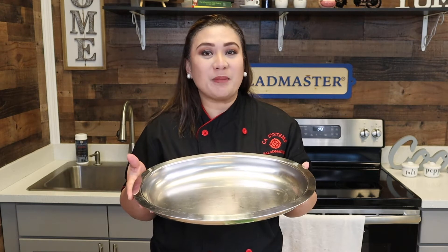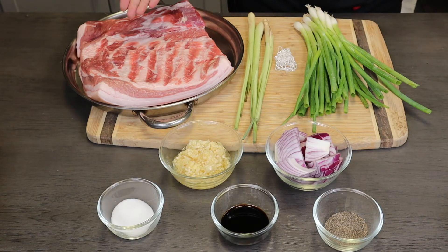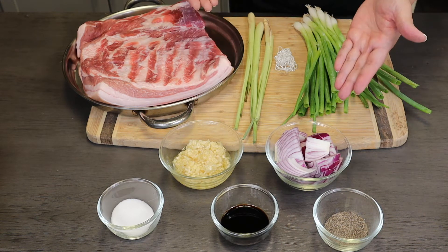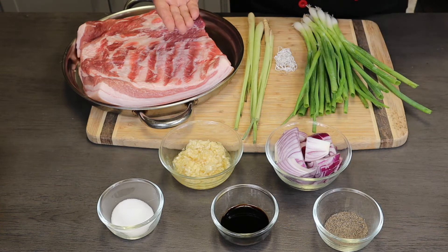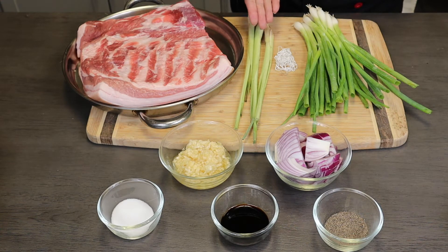I will be using the Salad Master Oval Baked Dish. Here are the ingredients: I have a whole slab of pork, about 5 pounds; 6 to 8 cloves of garlic, crushed; 1 small red onion; pepper; soy sauce; salt; 3 stalks of lemongrass; about 2 bunches of scallion; and kitchen twine.